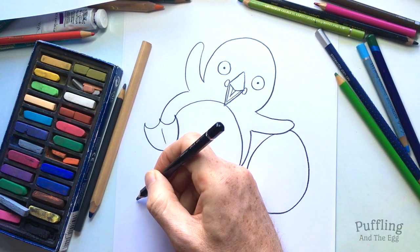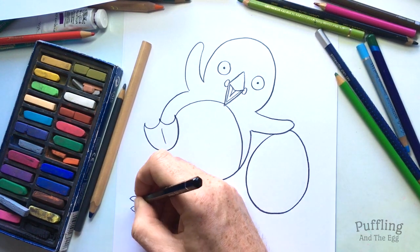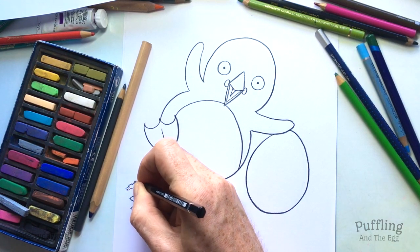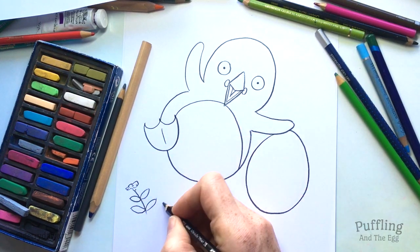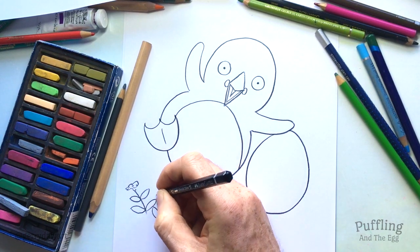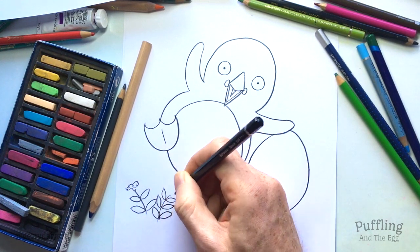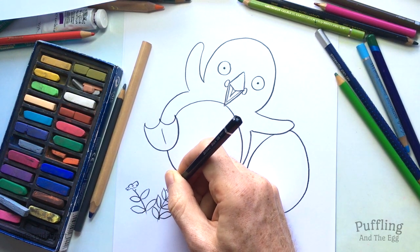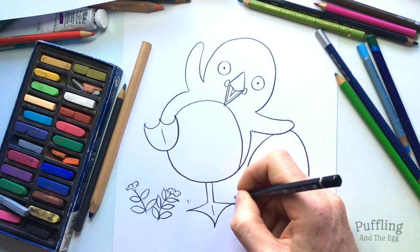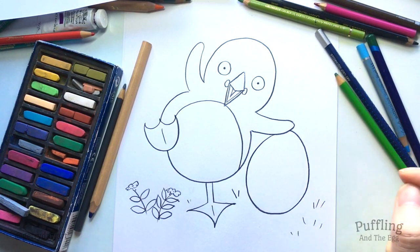I have to read the story and see what happens with this egg. And we're going to put in a few little flowers — these are all over the Skellig Islands where she lives. White flowers and there's purple ones as well. It can be a very very windy place and the wind plays a good role in this story. Put in some grass. There we have Puffling with her egg.